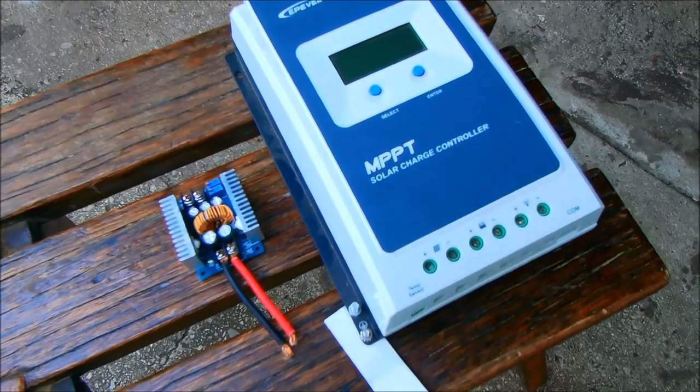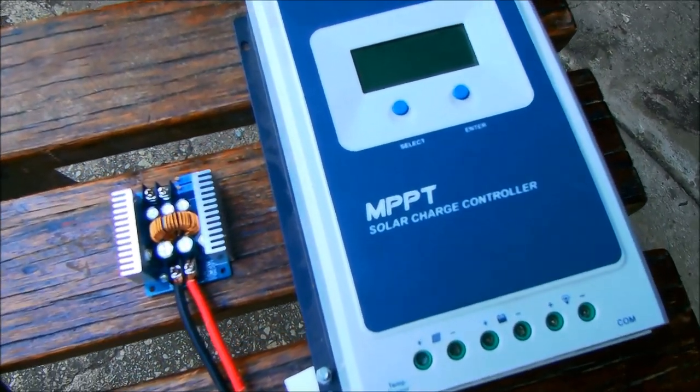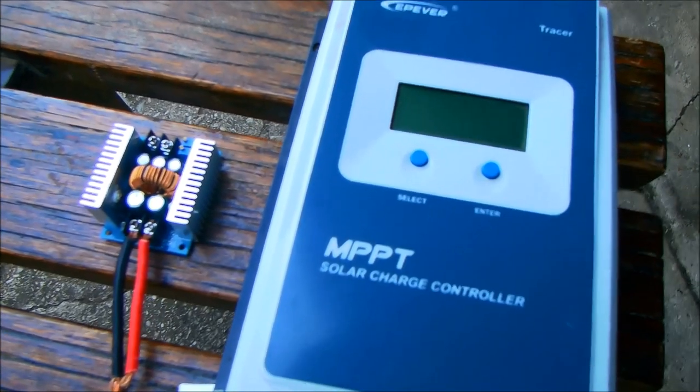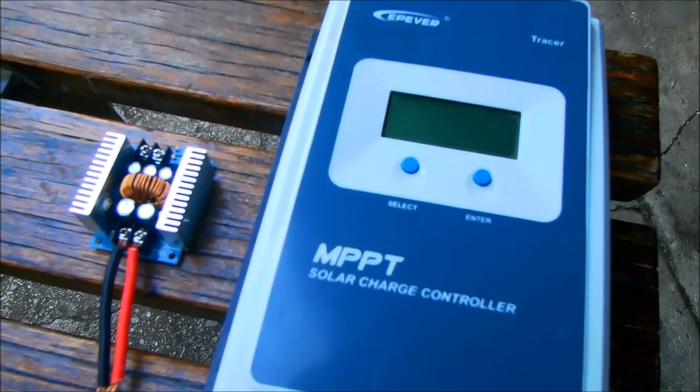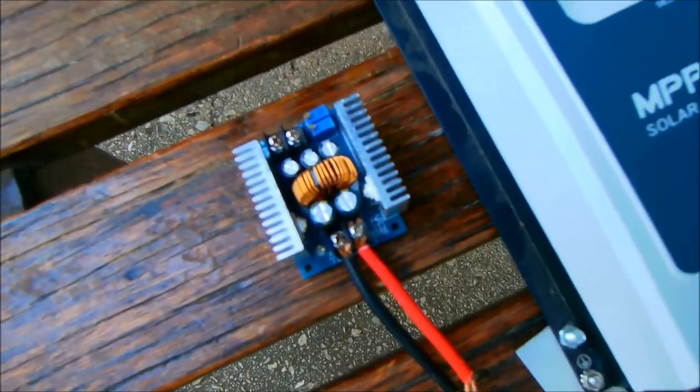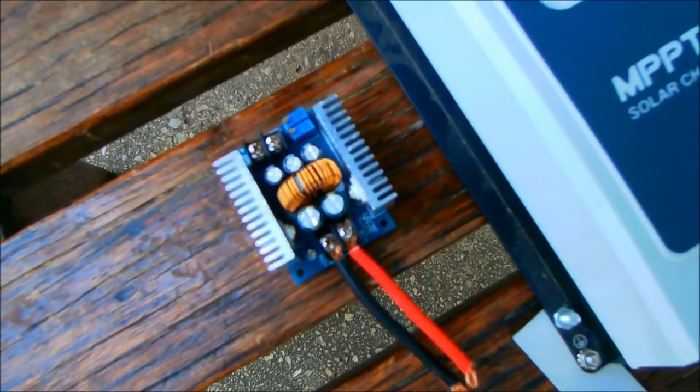I replaced the very bulky MPPT charge controller with a small 20-amp buck converter. The smart JNCO solar panel already has a crude form of maximum power point tracking built in, so I was keen to see how that works in conjunction with just a simple buck converter.